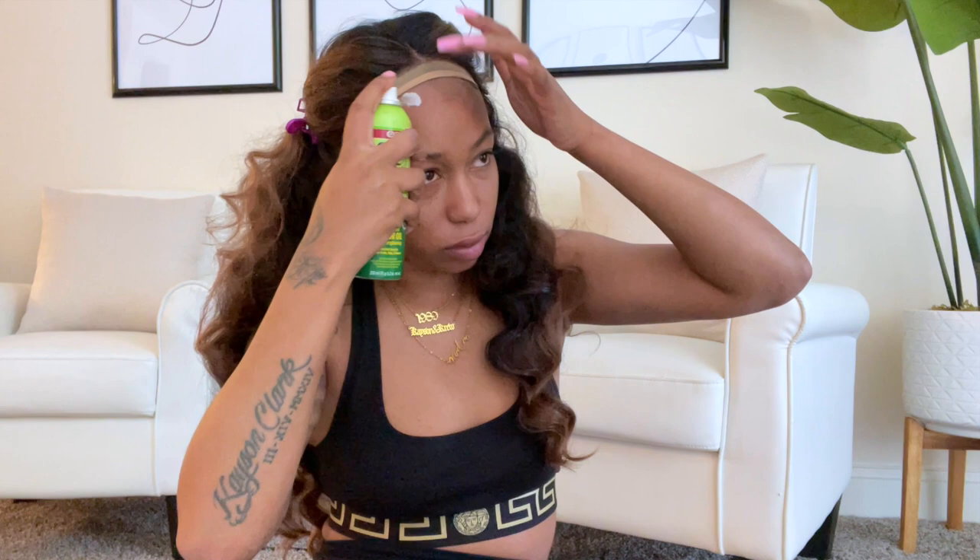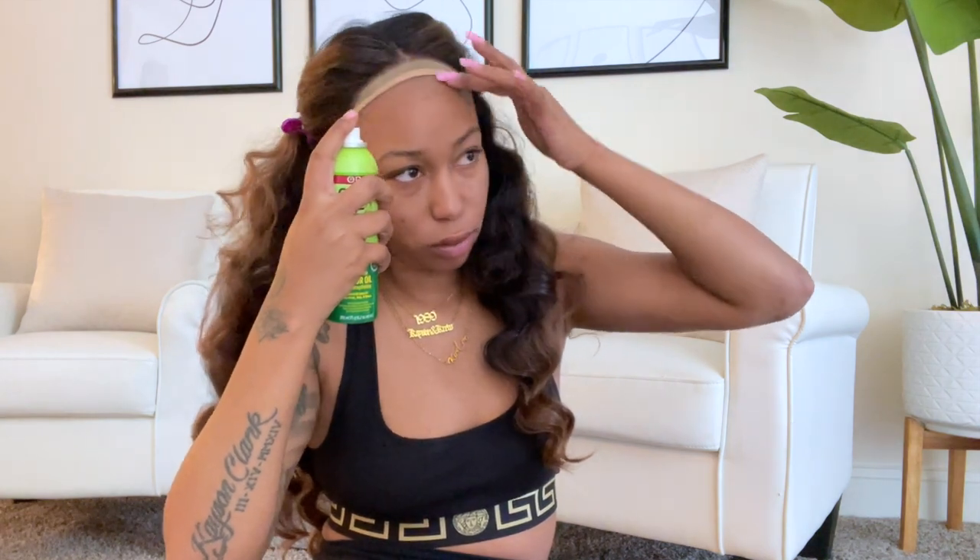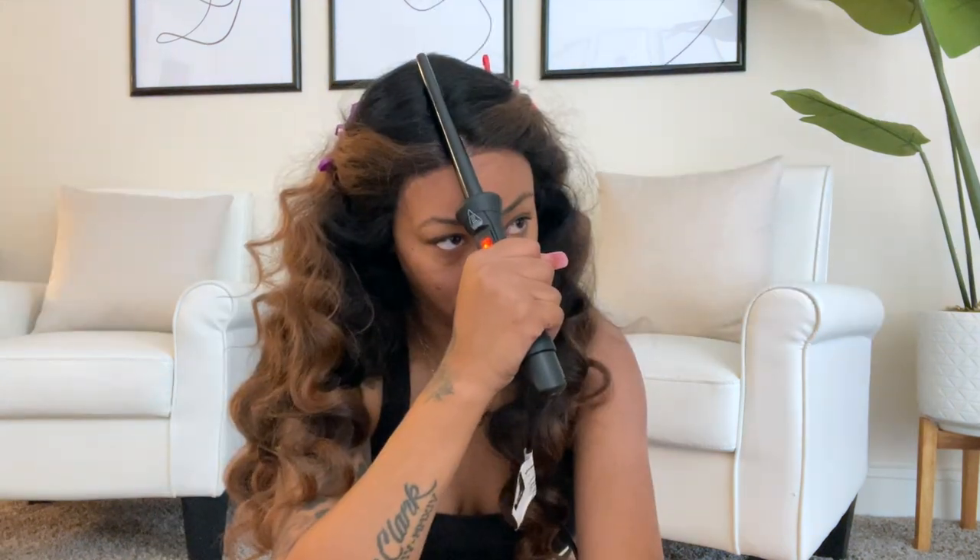You don't actually have to glue the lace down — you can wear this glueless. But I'm going in with my olive oil fixes spray and I'm going to tack my lace down. I'm also going to flatten the part just a little bit so it can lay flat.